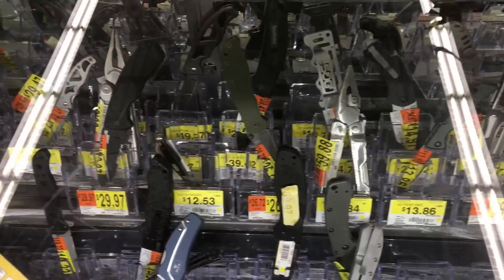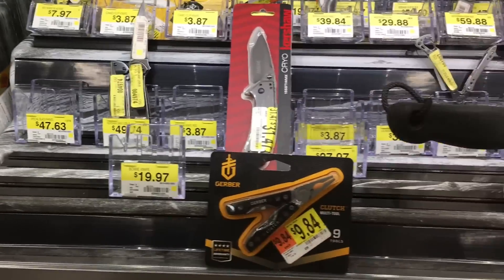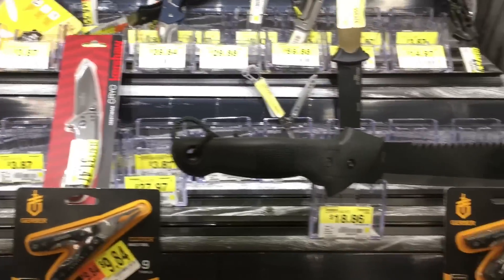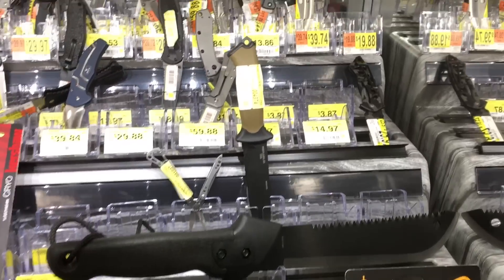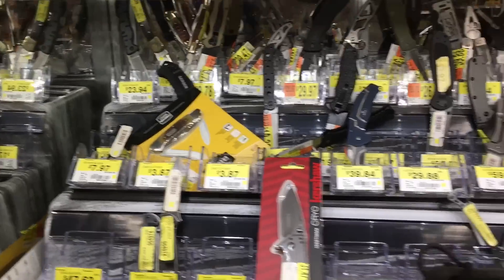We're in one of my favorite spots, which is the knife case, and it looks like they got a bunch of new stuff in the case. None of it is necessarily what I would call new — they have the Gerber Prodigy and the Cryo and everything like that.